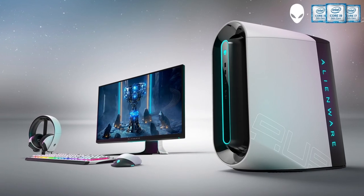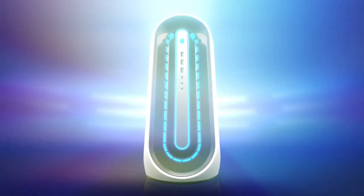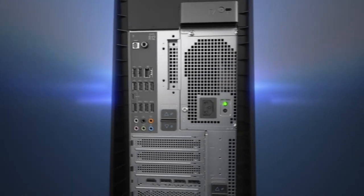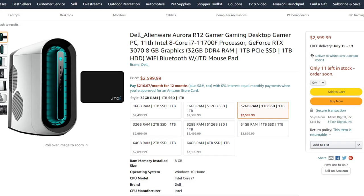Alienware — a brand with a lot of hate but also a lot of good reviews. Today I will talk about the R12. There are a lot of models for this PC, so I will talk about the one that's the best in terms of price performance: the 3070 edition.